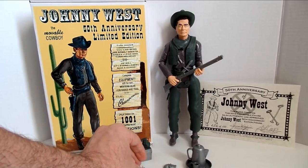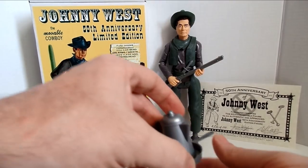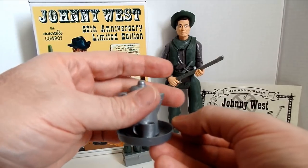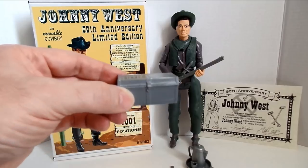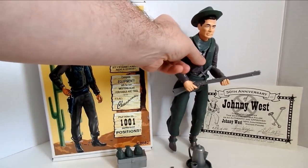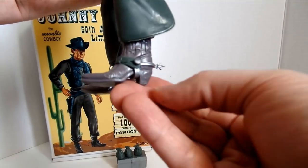He does come with a little tiny Derringer, his coffee pot, his coffee cup, and his frying pan, all done in a nice silver pewter-ish color — almost a dark silver, so you won't confuse it with your vintage silver. He has his little strong box that opens and closes. He's got his bowie knife, his rifle, his six-shooter, and his spurs.